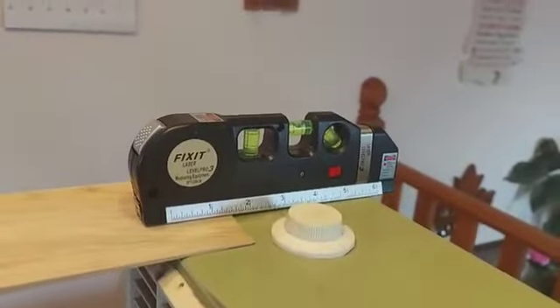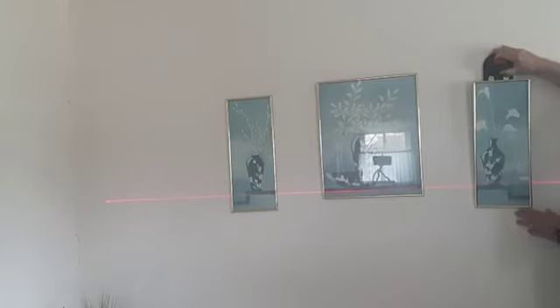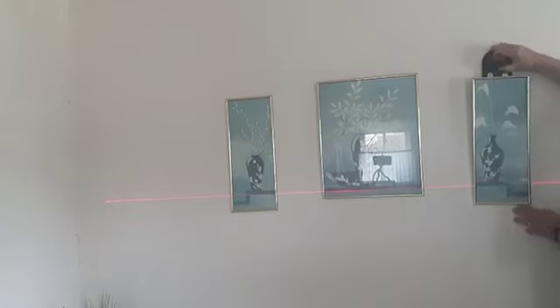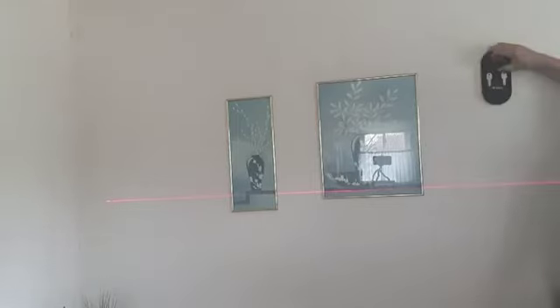We'll level it off and then line up those three pictures. Using our laser level with three lasers to line up the pictures, and then we're going to use our picture hanging tool to mark the location on the wall — use that little pin and just mark the wall where the picture hanger is going to go.